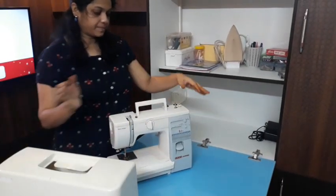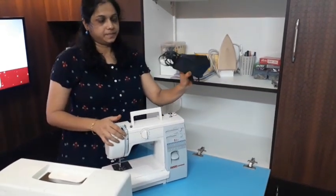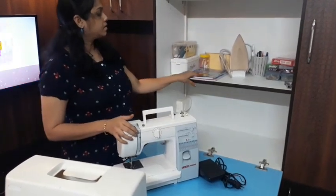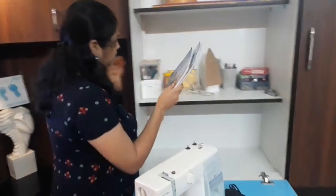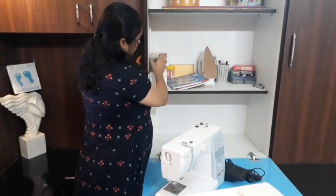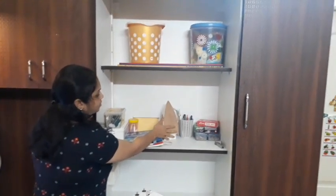I am going to open this video and I will make this one very useful. I will use the machine to set it down. On the top you will use the iron box. There is also a thread box. I will use the notes in my hand.